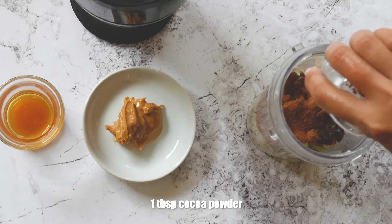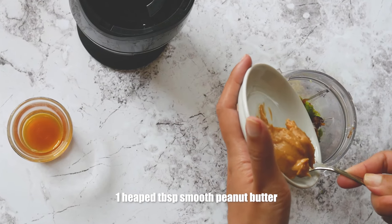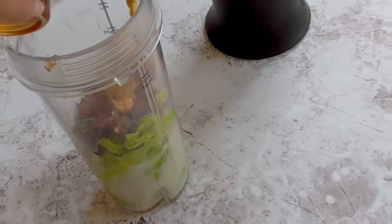Next, add in one tablespoon cocoa powder, one heaped tablespoon of smooth peanut butter, and one tablespoon vegan honey.